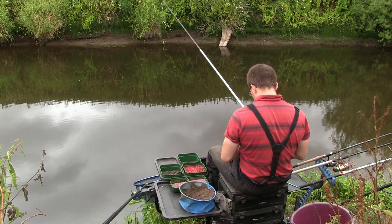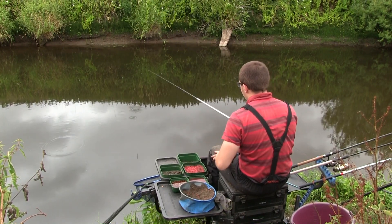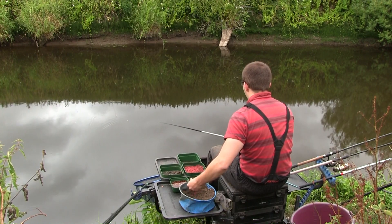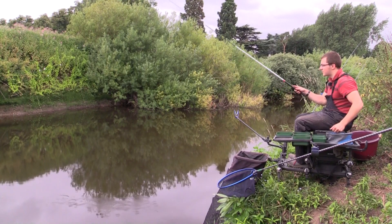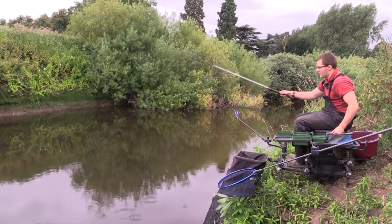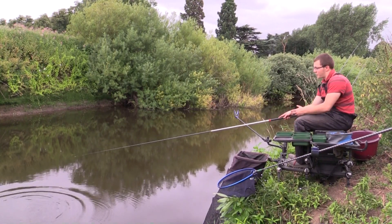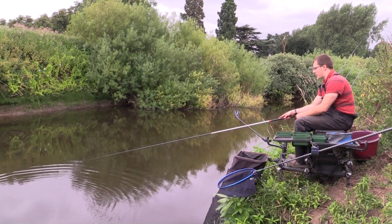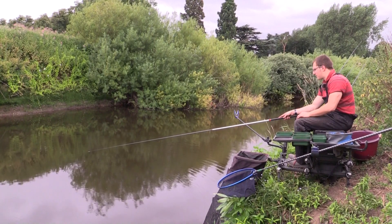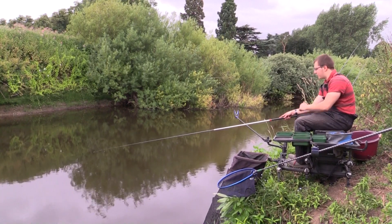Groundbait works particularly well when the river's up and colored, especially in the middle of winter when fish are pushing right underneath you in the slacks. You can get a really good weight because fish are pretty much holed up in one area. I'm starting to see the odd fish topping in the peg as well - that's one of the reasons I want to use groundbait, to make sure they get down to the bottom and stay there so I can use really positive rigs to catch them.